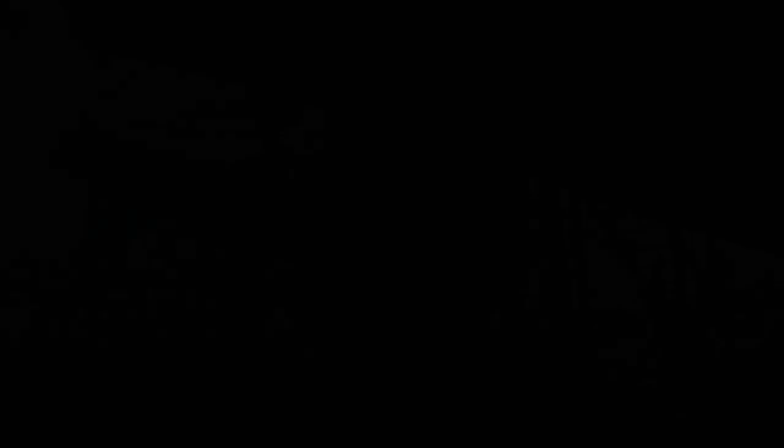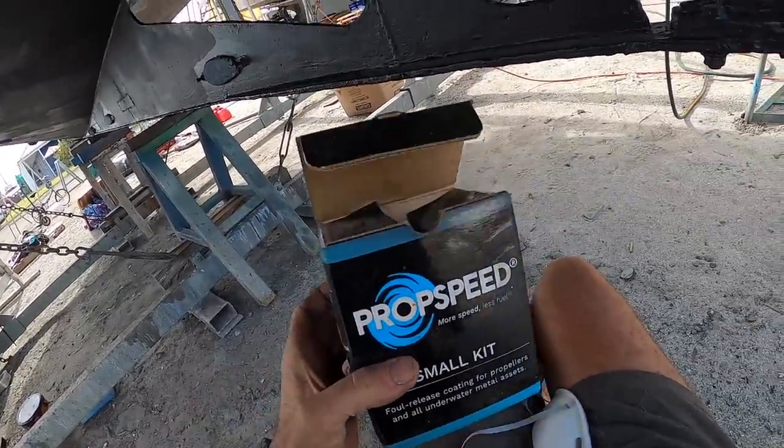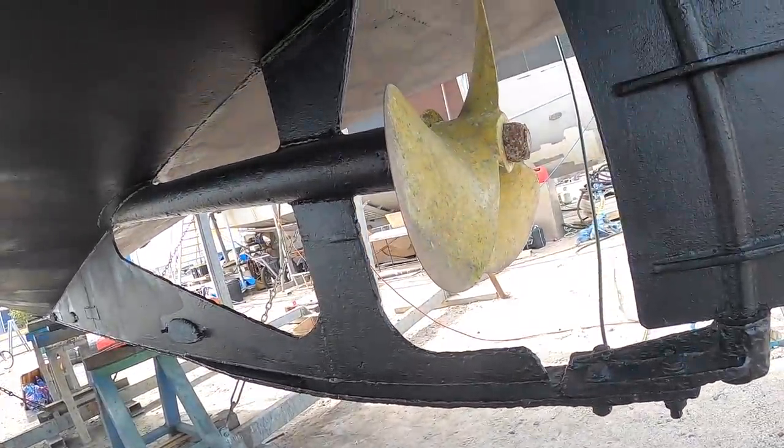Getting some foul release onto the propeller was pretty much one of the last jobs we had to do before launching, which you can see we've done already, so I'll show you what was involved. Three days till launch now, going to put the prop speed on. This is the small kit, should be more than enough for this prop.